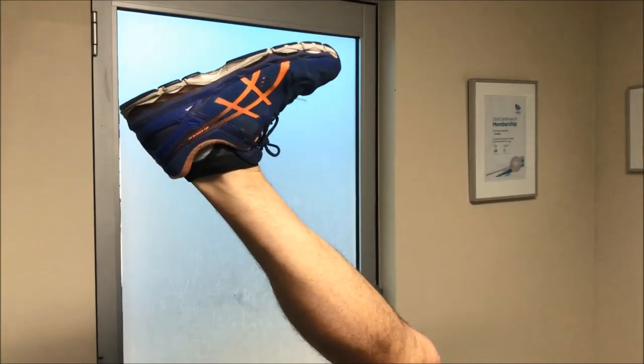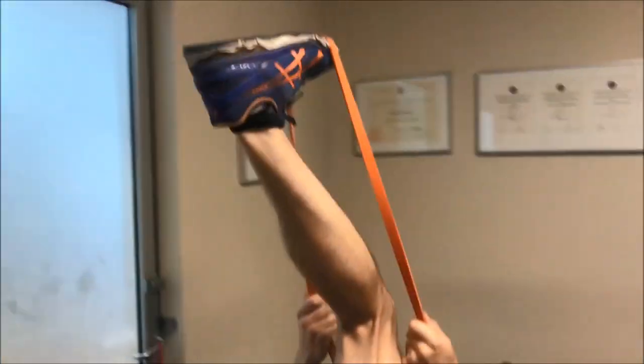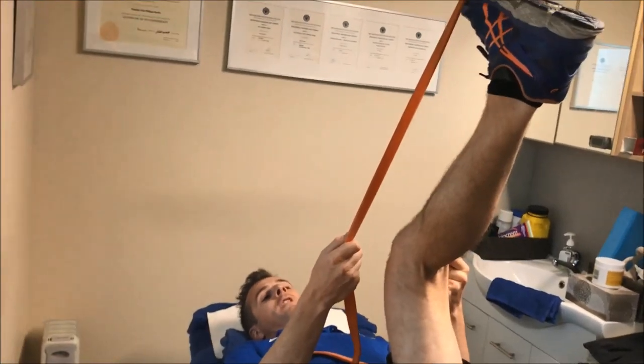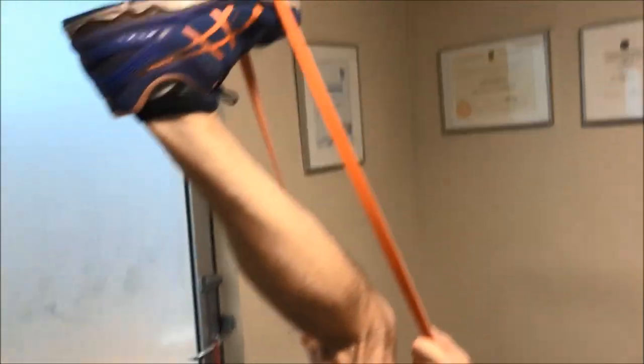Dorsiflexion on — bring it on, there's the pain — bring it off. Now what I can do to get my neural movement going is from that point I can either go forward and back with the toe, or I can straighten my knee.